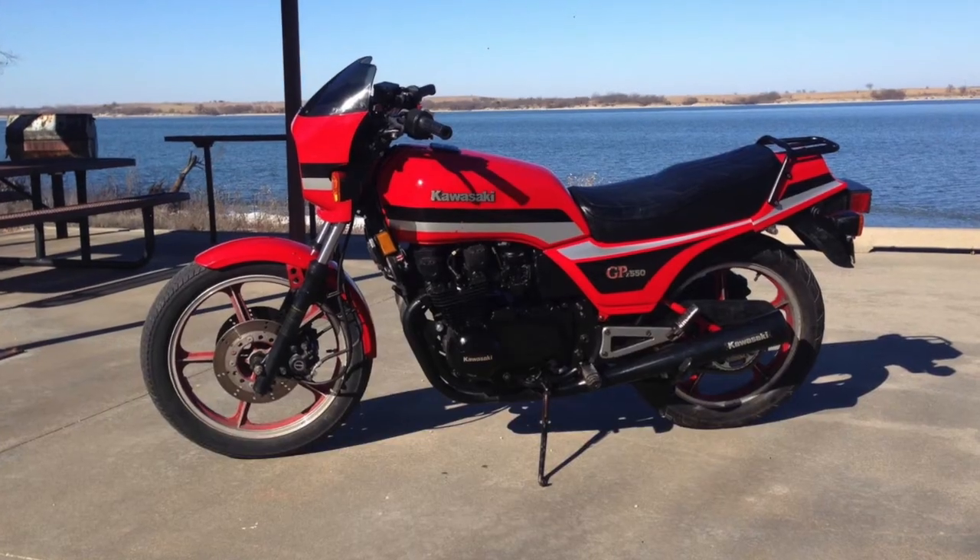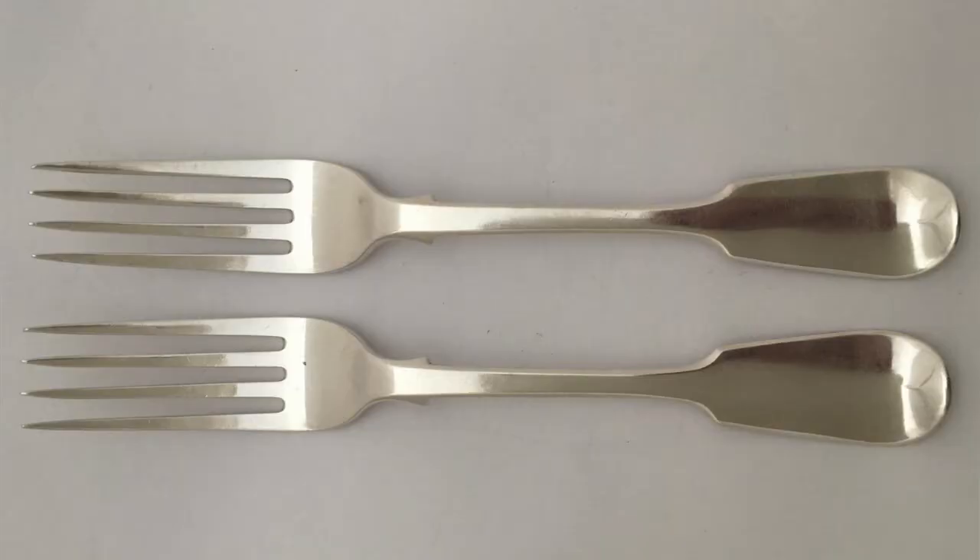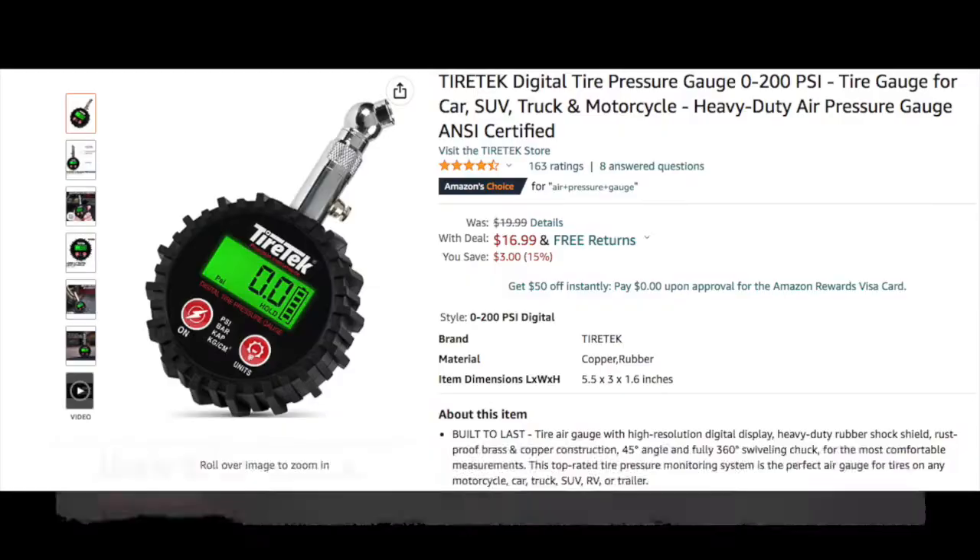So make sure you have a tire pressure gauge that can go down low — like this one. I can read as low as one pound. This is actually a motorcycle tire pressure gauge off my old Kawasaki — I'll throw up a picture if I have one. Let me make a correction: it's not a tire pressure gauge, it was a pressure gauge for the forks. If you have low-pressure tires, make sure you pick up a gauge that'll do 10 pounds and below.